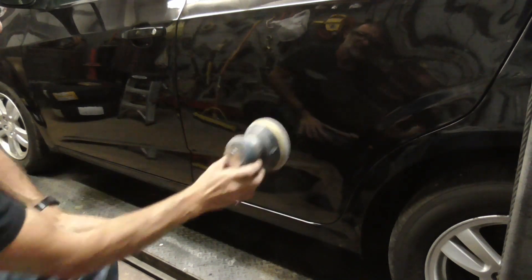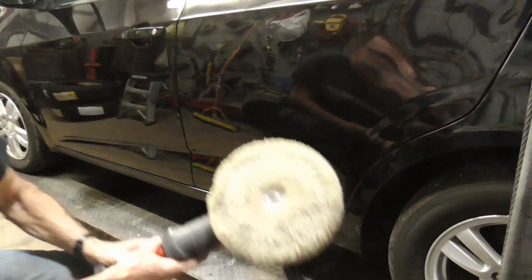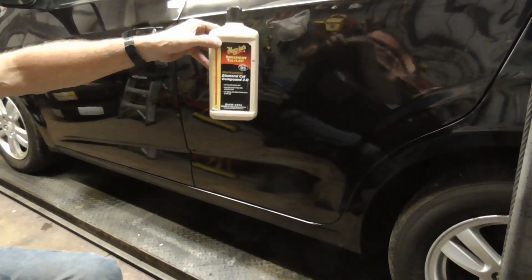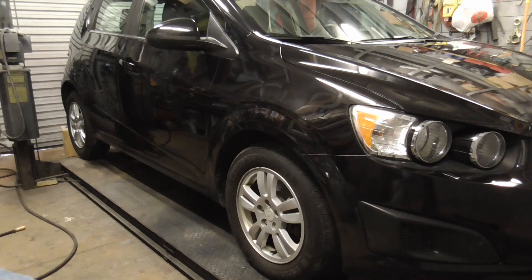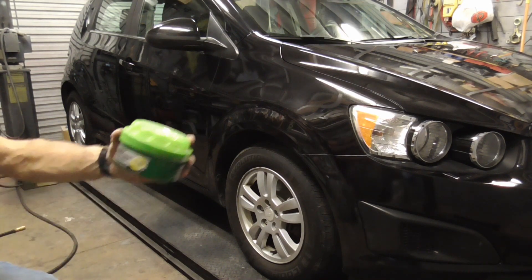We used a DA with an interface pad — it's a bit soft — and just went over it real light, just knocking it down a little bit. Then we got a buffer with a wool pad and wheeled it out with some Mirror Glaze number 85.